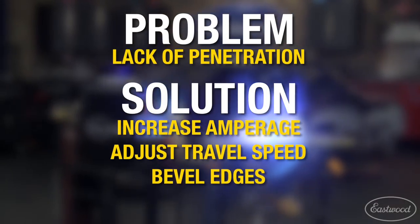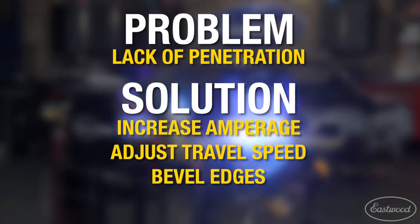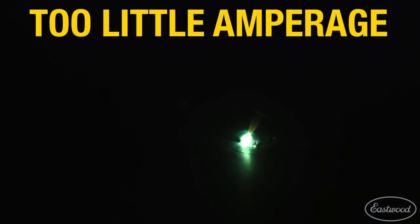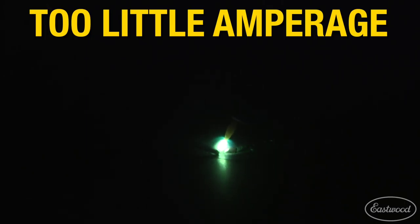Insufficient weld penetration can be dangerous and unsightly when welding. Minor changes in your settings or technique can solve this problem. These welds can be easily identified by a weld puddle that is mostly sitting on top of the metal, and the weld seam can easily break apart.